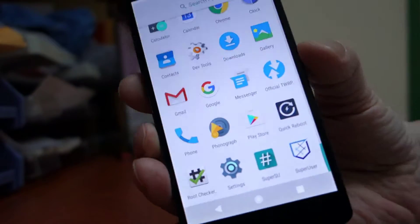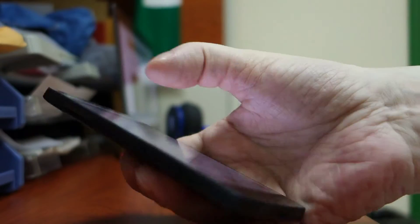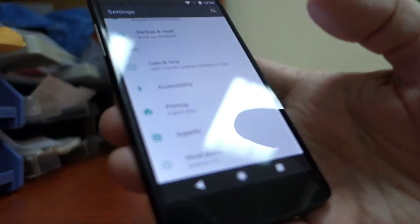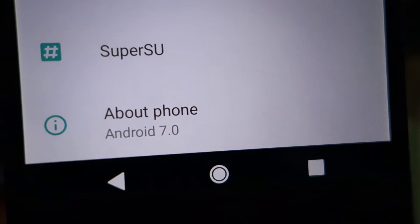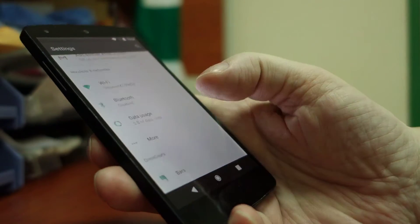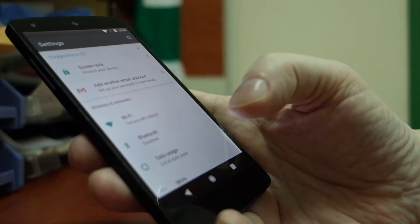I'm going to show you now — I'll go to Settings just to prove I'm not lying. Can you see it? Yes — Android 7 on a 2013 phone. Wow.